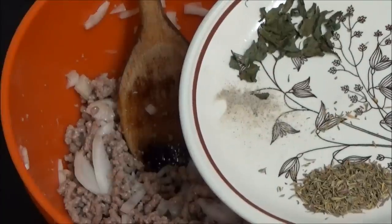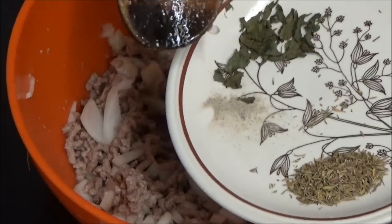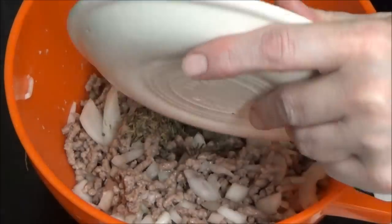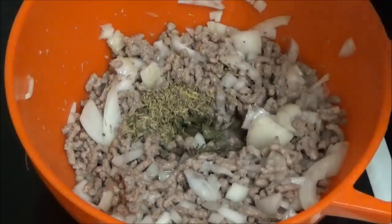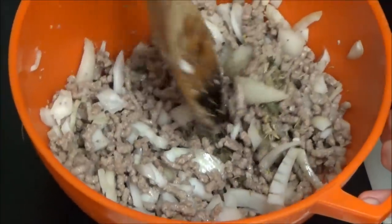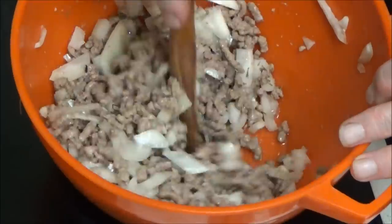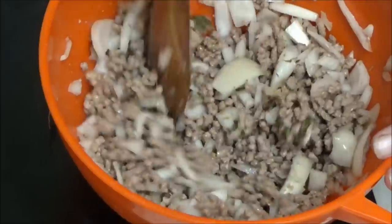I've got some little bits in here — you can see them — it's parsley, mint, pepper, and salt. I'm going to mix it all together with my wooden spoon and then I'm going to add some oil.